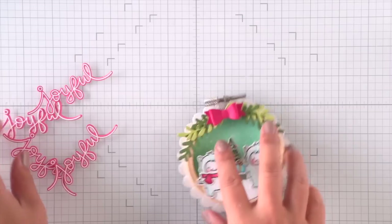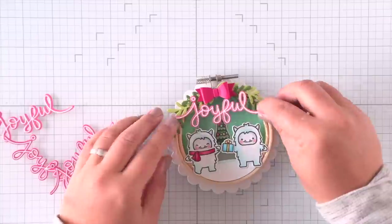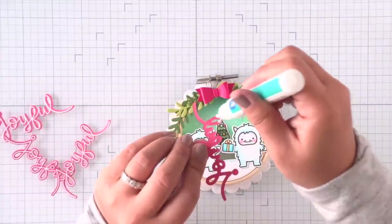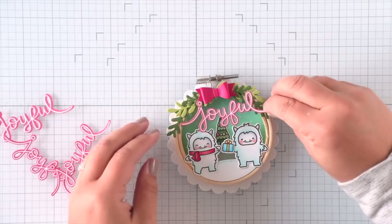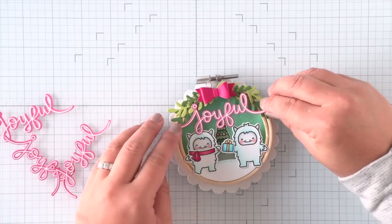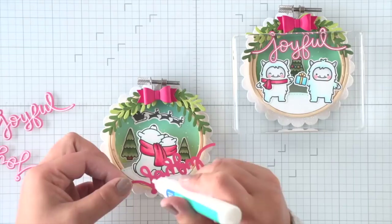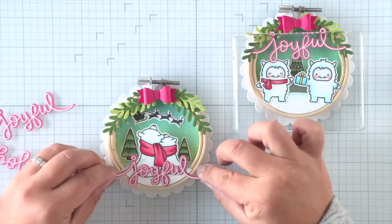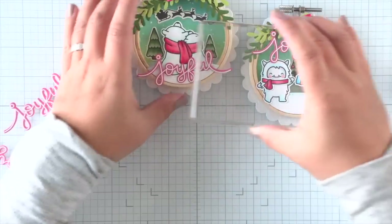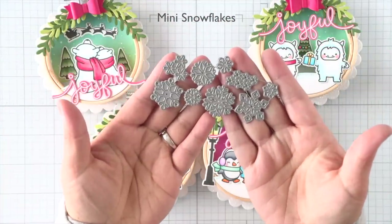You can use any sentiment strips that you'd like — I just really love this joyful word and I think it coordinates perfectly with all of these ornaments. So I'm using some liquid adhesive, adding adhesive anywhere I think it will help adhere the images for more stability and support, like at the top of that Yeti's head. And on this polar bear one, I am attaching it to the bottom — I didn't want to cover up the Santa sleigh at the top — and I'll do the same with the other two.